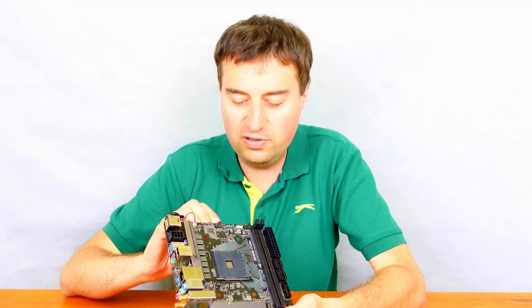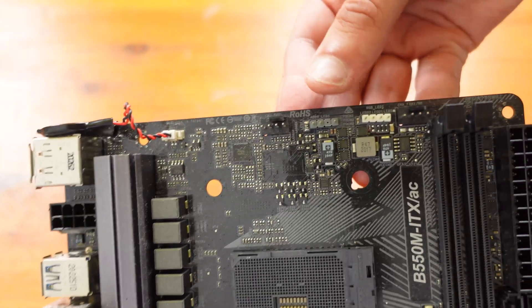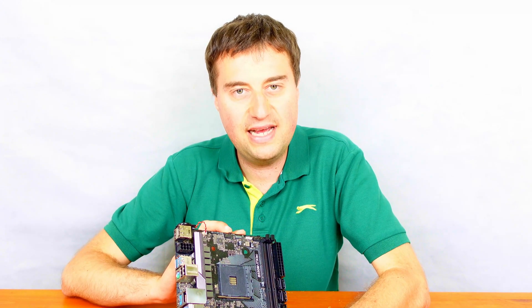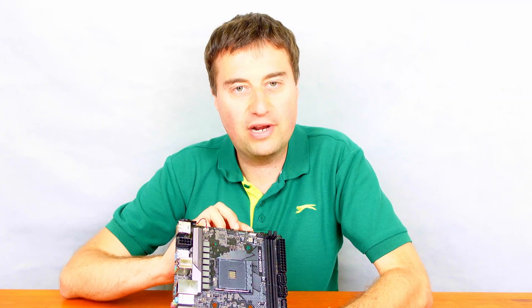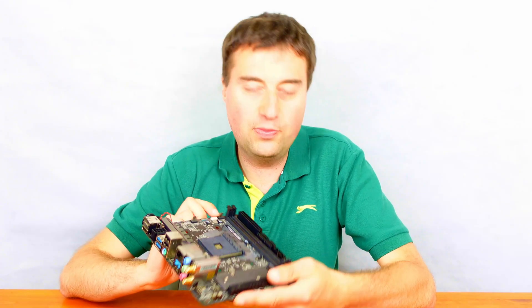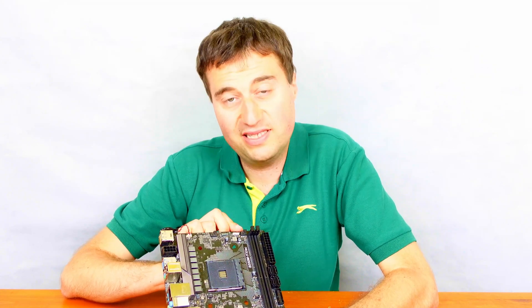At the top middle of the board we have a CPU fan connection, as well as addressable RGB and the 12V RGB old style, so a nice mix of RGB if you're going to use that. Next to that we have one fan header, and we actually have two fan headers on this board in total as well as the CPU fan header, which on an ITX board is pretty decent.